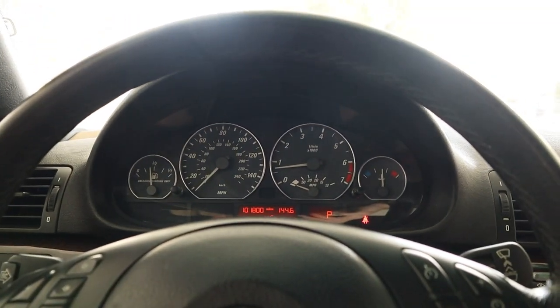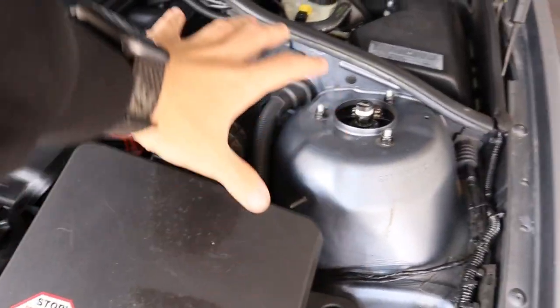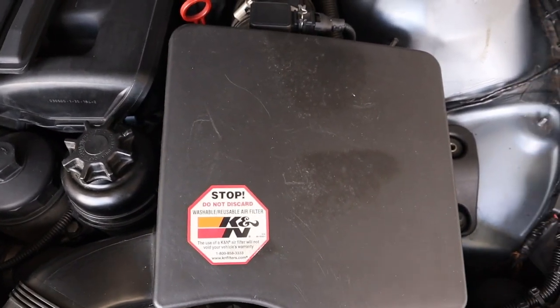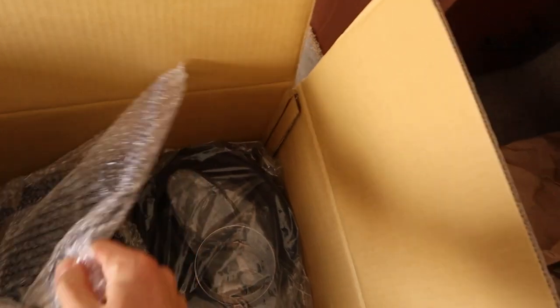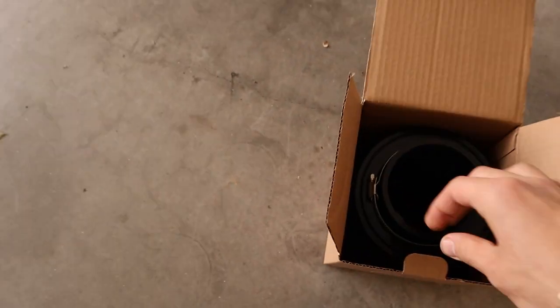First step, this whole airbox is gonna come out — it's gonna look a lot nicer. Whoever had this car before put on a K&N sticker, but there's actually no K&N filter in here, it's all stock. Here's the air intake kit: some heat shielding, clamps, a small booklet with stickers and information, and obviously the air filter which is the most important part.